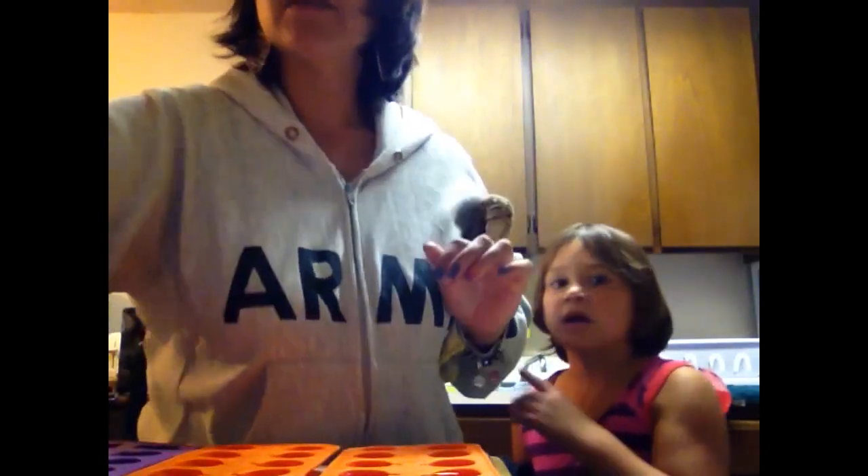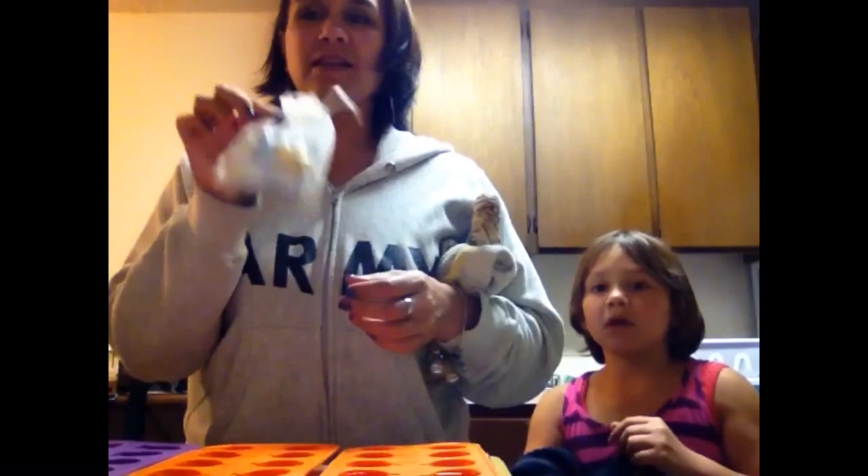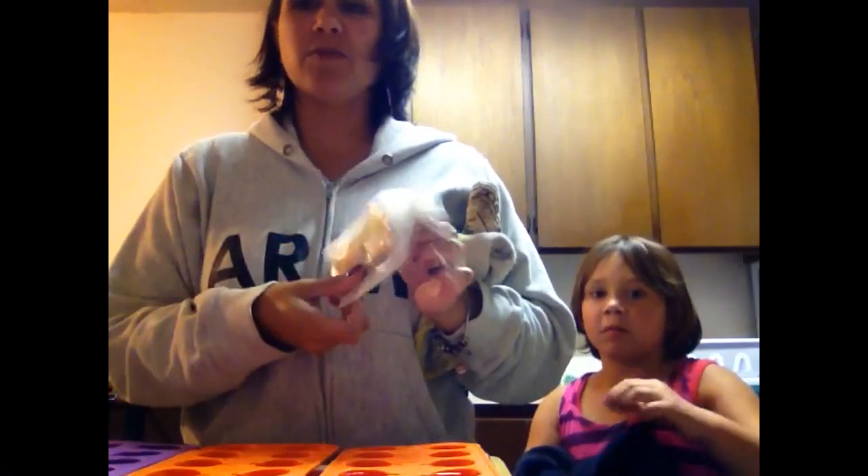Boom, there you go. Sometimes we put them together in little organza bags, and you can put a few in there.